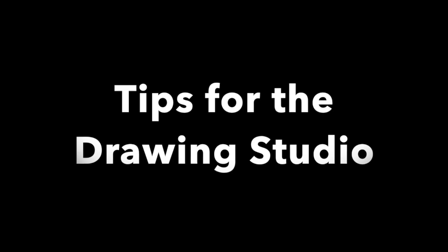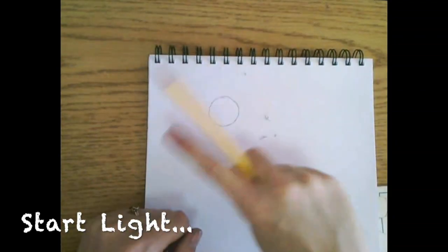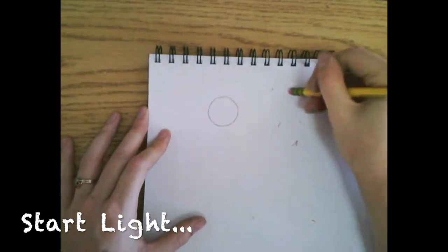Tips for the Drawing Studio. You always want to start light, so when we're drawing in pencil, don't press hard because then it's hard to erase. Start nice and light until you get it right. Then if you don't, it's much easier to erase.